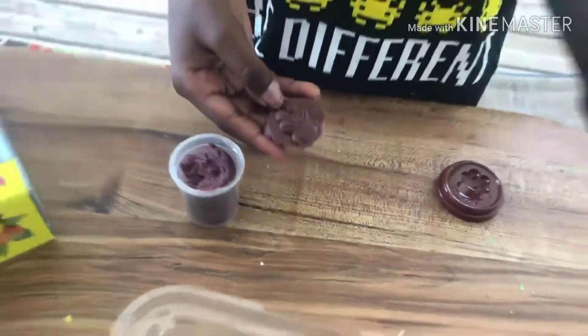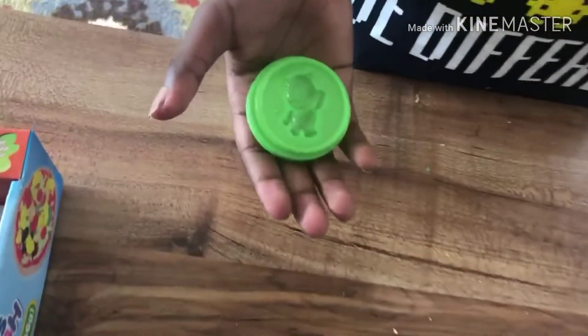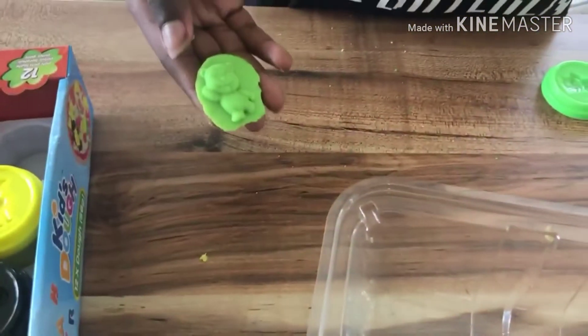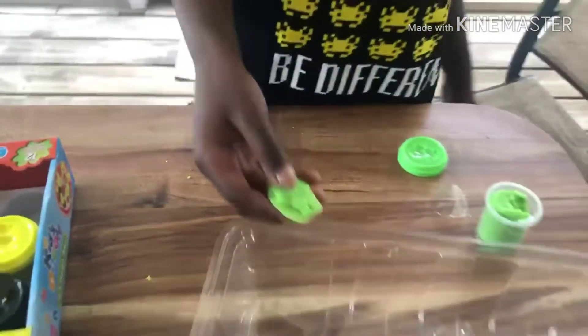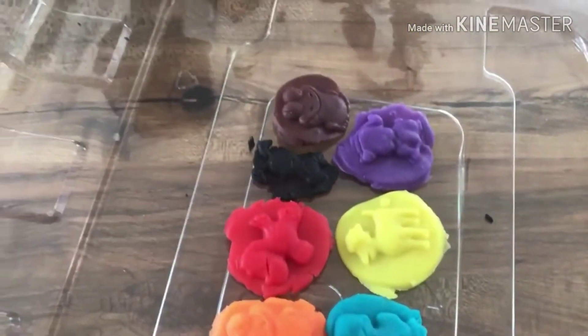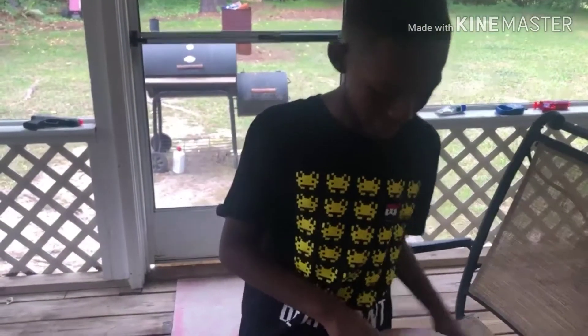The last one is we have a cute little light green bear, like the other green bear. Alright guys, so this is the last one — the light green bear — as you can see with all my other animals that I made. That's pretty much the end of the video. I hope you guys learned some new animals and I hope you guys enjoyed it — bye bye!